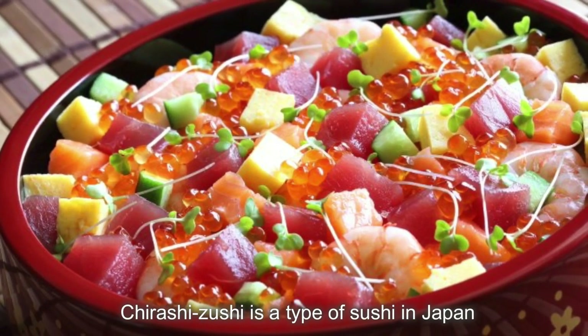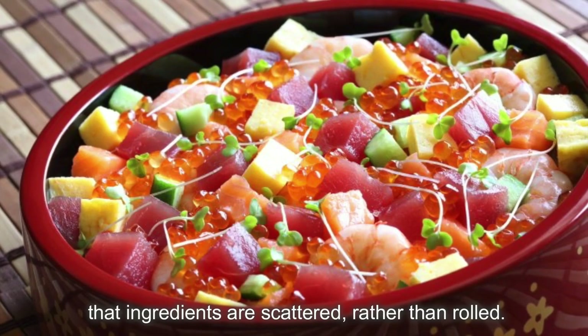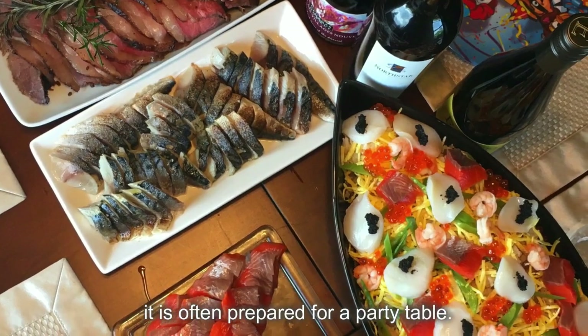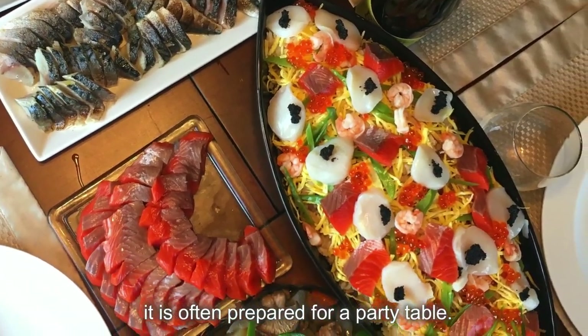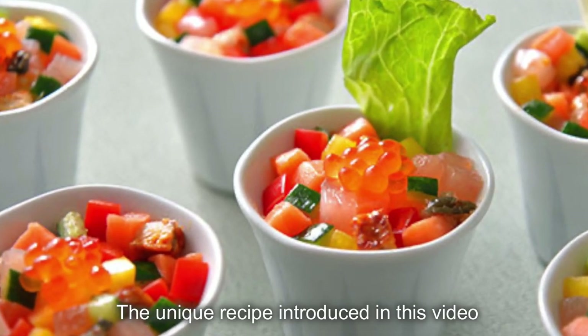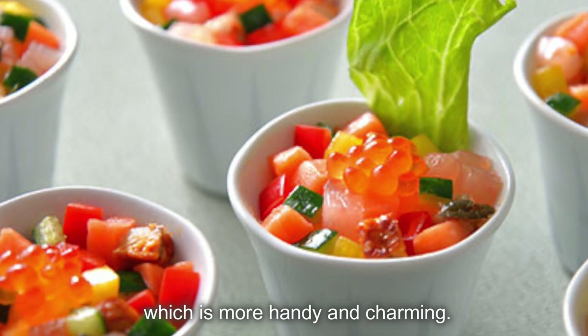Chirashizushi is a type of sushi in Japan where ingredients are scattered rather than rolled. Due to its simple method yet colorful and fancy looking appearance, it is often prepared for a party table. The unique recipe introduced in this video is a smaller version of chirashi, which is more handy and charming.